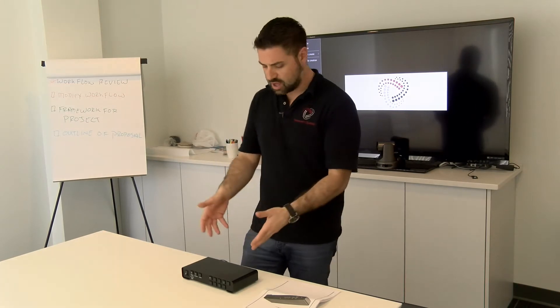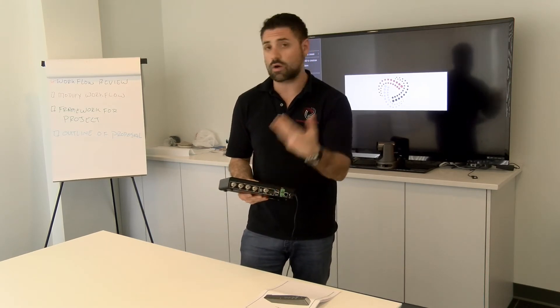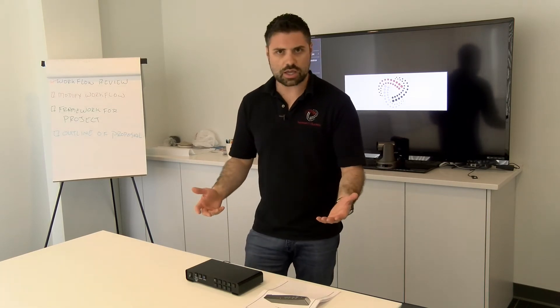What I mean by decoder is not just taking in the SDI inputs — this thing will actually decode an RTSP stream as one of the input sources. So on the back, I may have two cameras plugged in through SDI and two could be RTSP streams coming in. What are the applications for this? It could be simple video production, AV presentations, or security even.